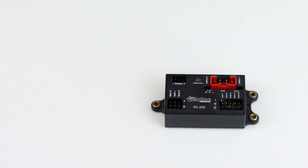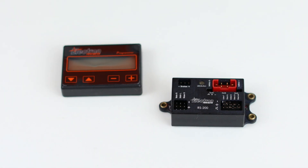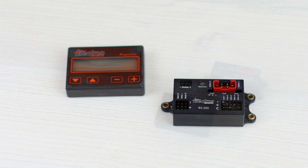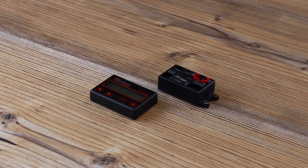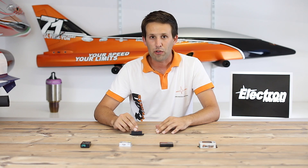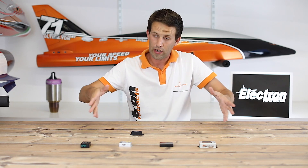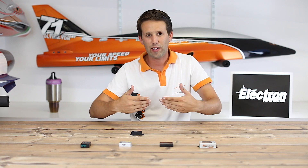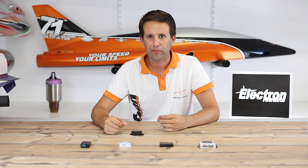Next up, we have the RS200. The RS200 does exactly the same as the RB45, plus a couple of extra added features. Specifically, it offers three gear doors, which can be sequenced in a number of different ways to suit your model — whether you want the gear doors to stay open with the gear out, or whether you want them to retract again after the gear has come out as the Viperjet does, or an array of combinations however you desire.